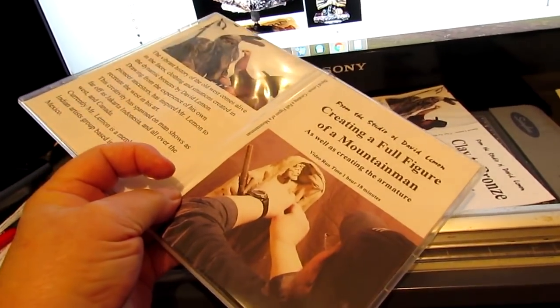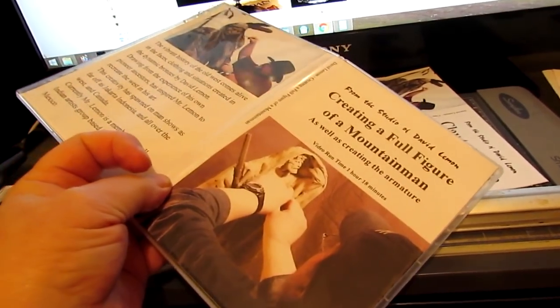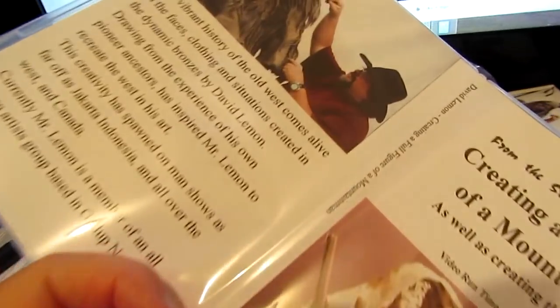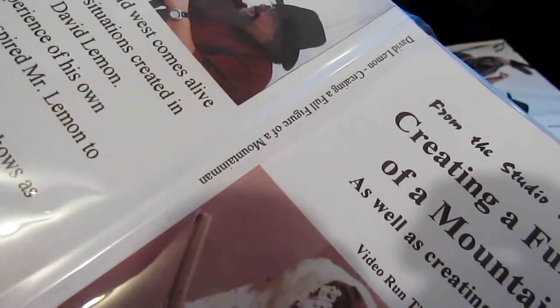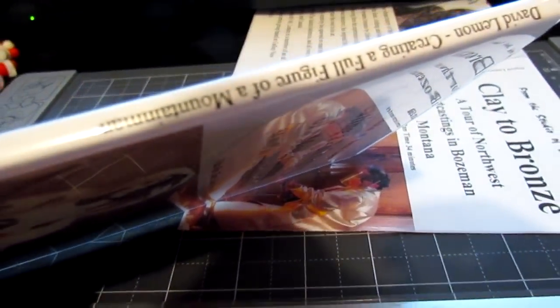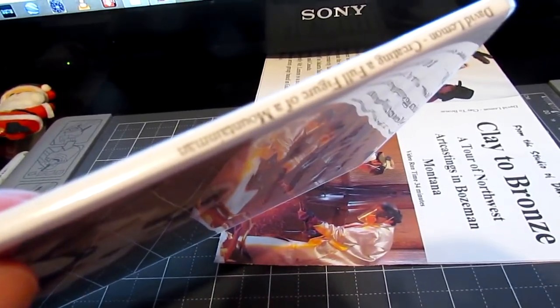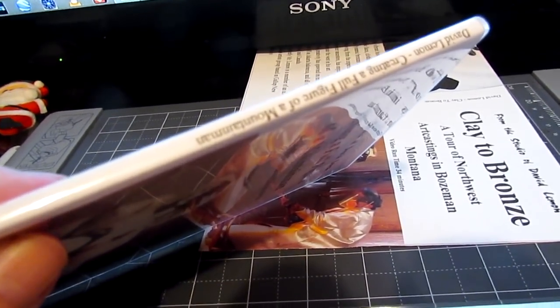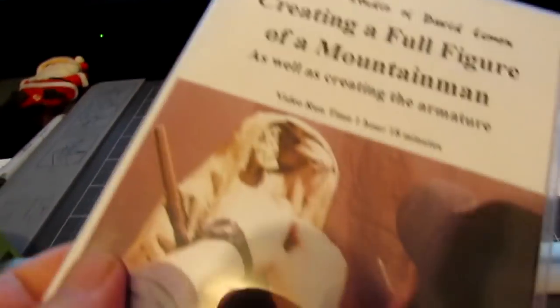I've got the plastic sleeve filled with my printed label cover, and I have the backbone perfectly aligned so that when I close it, the title of what it is is right there on the edge so that if you put it on a shelf you can see what you're picking up. And there's the case.